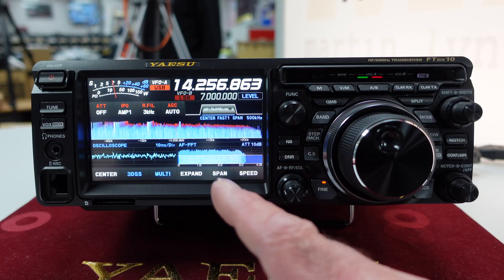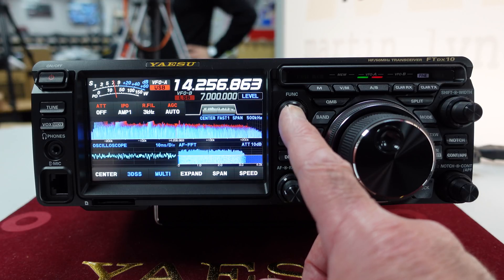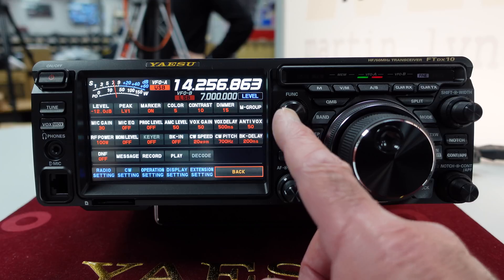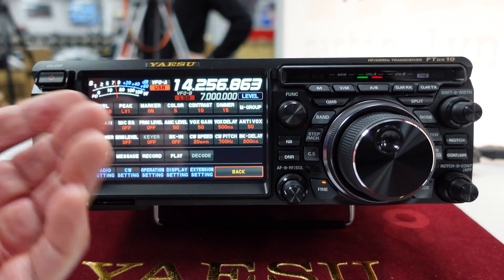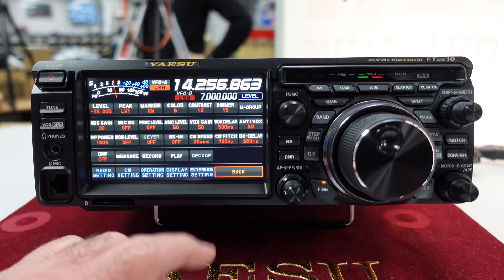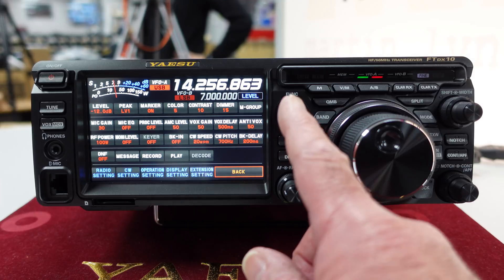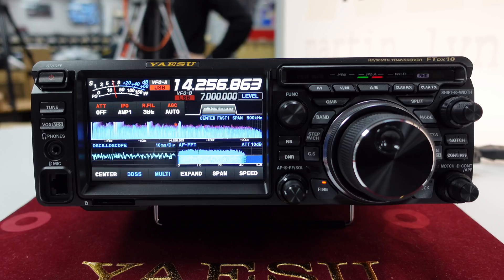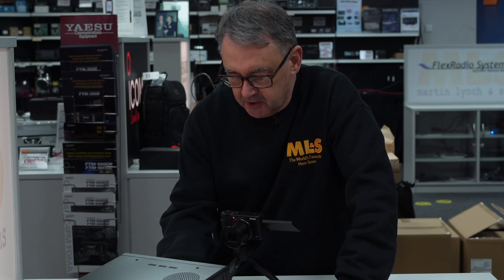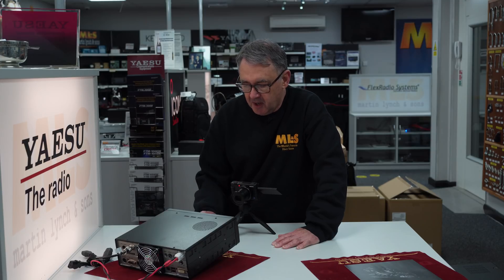If you want to enter the main menu system, you just press the function button — and you've got everything on there that you have on the 101, so it's fairly straightforward. You have the level, the peak, the marker, monitor — you can do decoding if you're in CW mode, and so on. The screen itself is actually a touch screen, so that's all good.